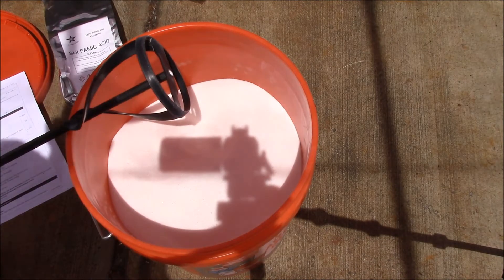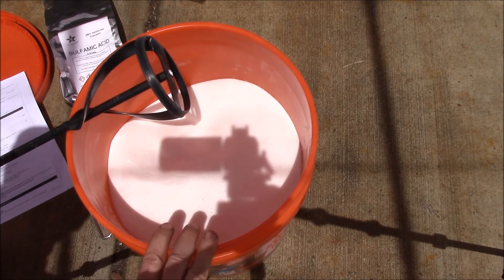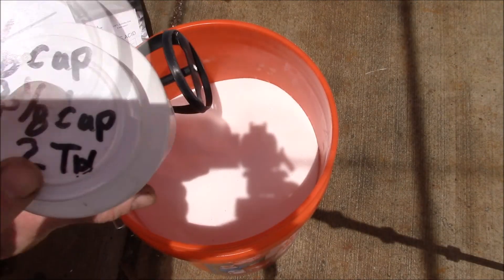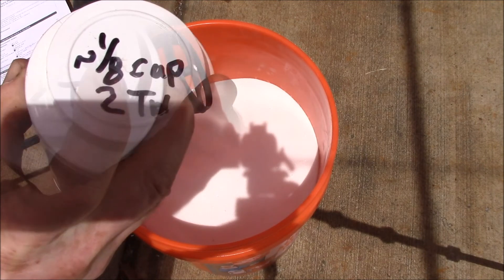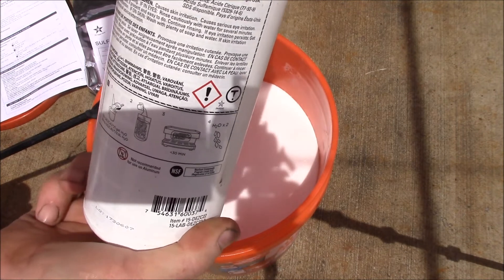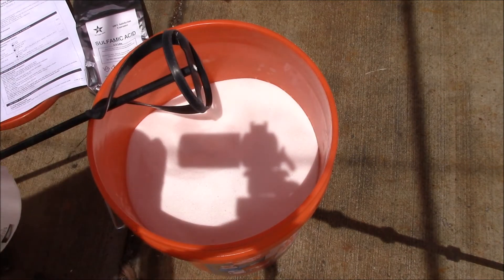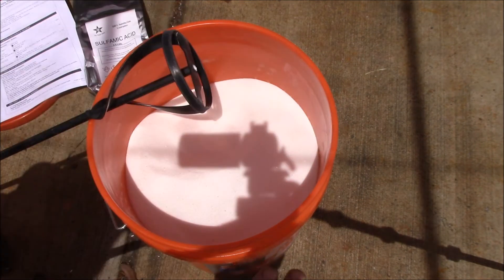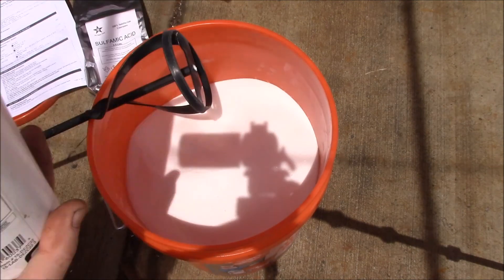That should do it. We've got ourselves about 28 pounds of homemade Descal — same ingredients as the commercial product. For dosing, the original calls for approximately 30 milliliters or one ounce per quart or liter of water. Since this homemade version has no filler and the active ingredients are about two-thirds of the commercial product, you'd want to use about two-thirds of an ounce — around 20 milliliters per liter — so it's a little more concentrated.